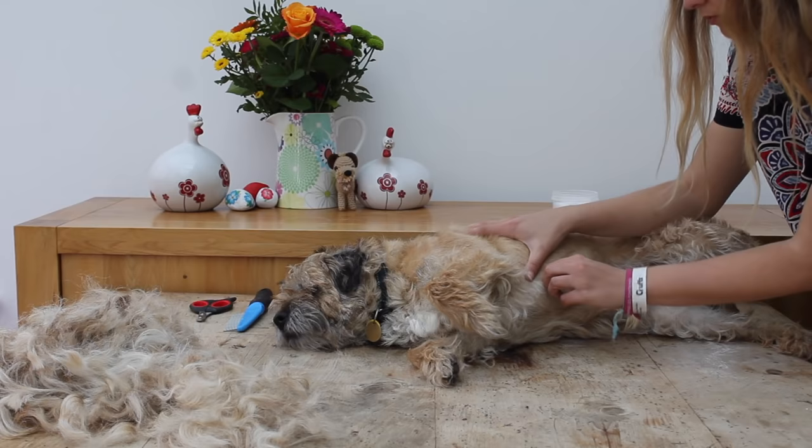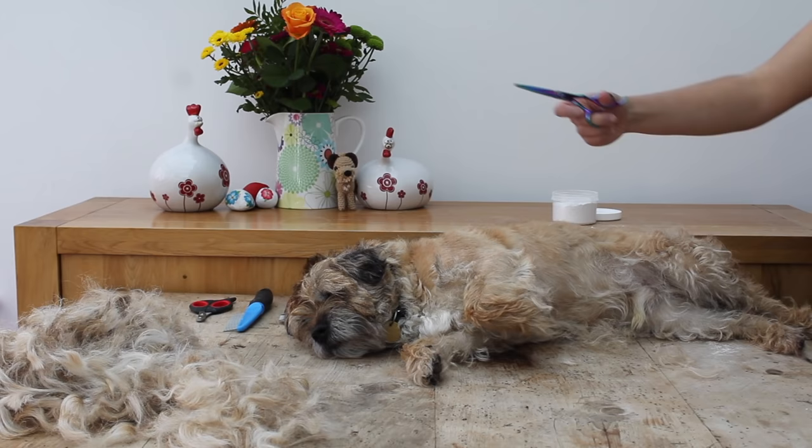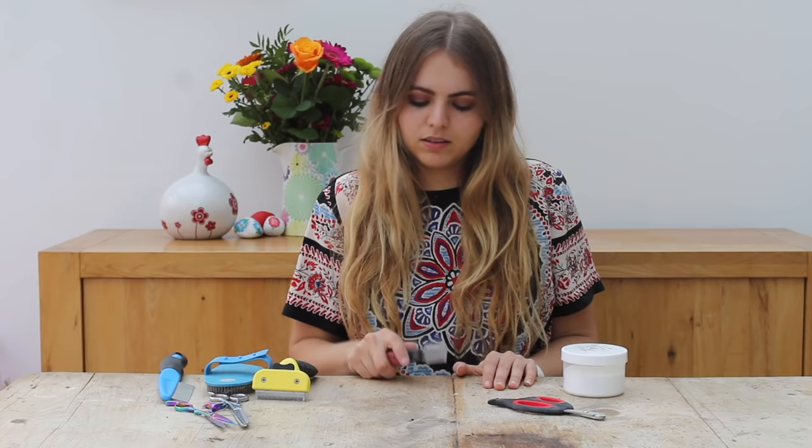Once you're done with the body you can start making your way down to the legs. A lot of dogs are very sensitive on their legs, feet and stomachs, so what I do is strip down until your dog becomes uncomfortable. If your dog shows signs of discomfort then stop, get out your scissors and scissor from there on. You can also use a stripping knife just to thin out the coat a little bit so it becomes easier to strip.